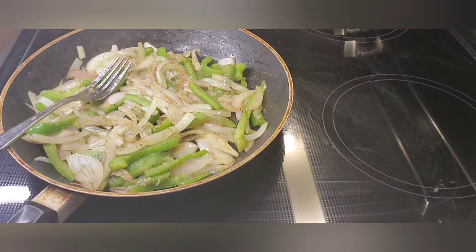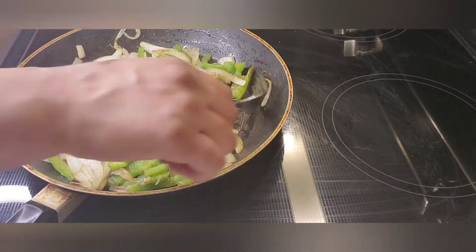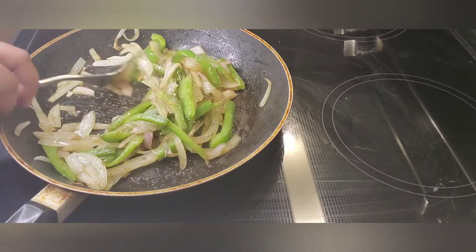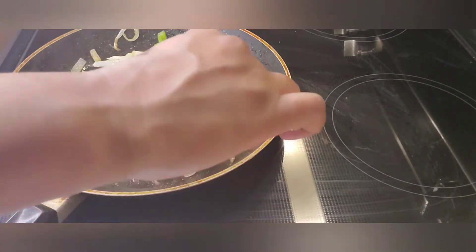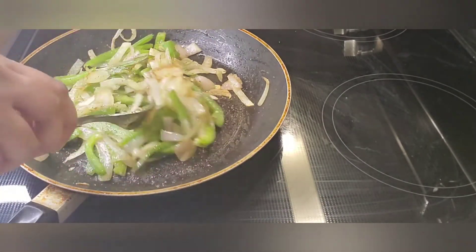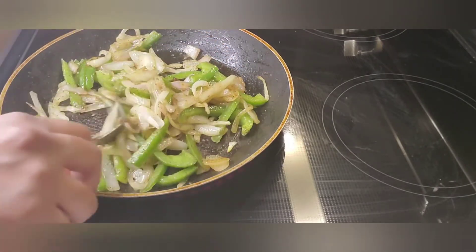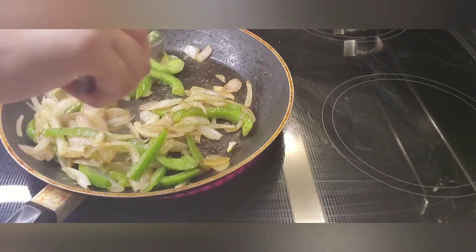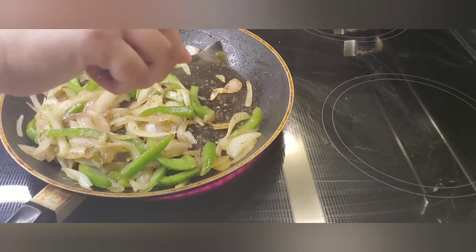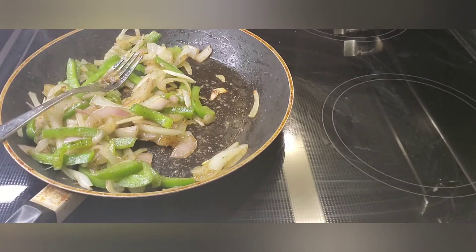They're getting translucent as we speak, so I'm about to do a transfer — move these into a bowl and hold them until I get done with the shrimp. I'm actually going to add them back into the pan with the shrimp in a second. Just wanted to make sure they were actually soft enough. Some are still not as soft as I'd like, so I'll leave those in the pan just a little bit longer.